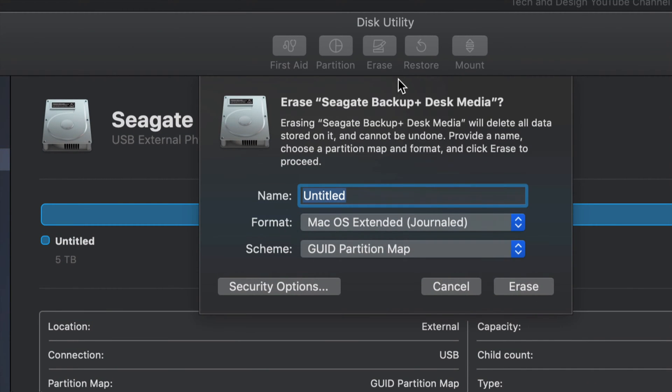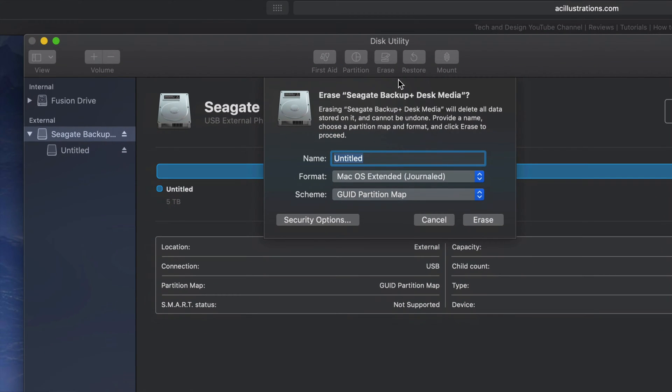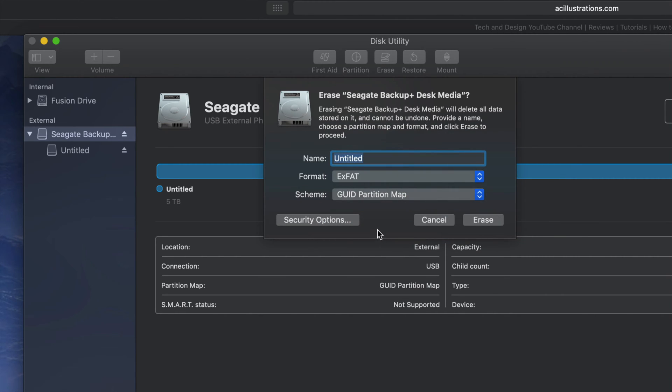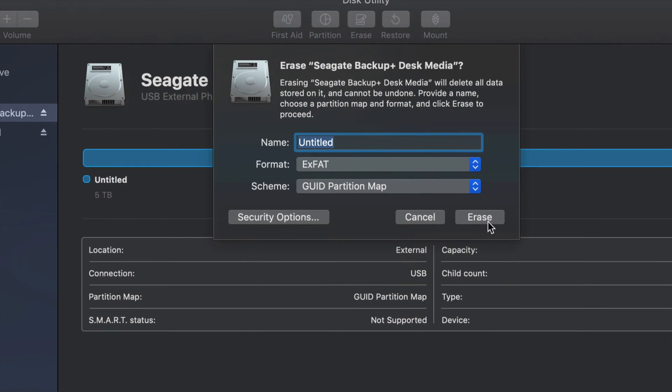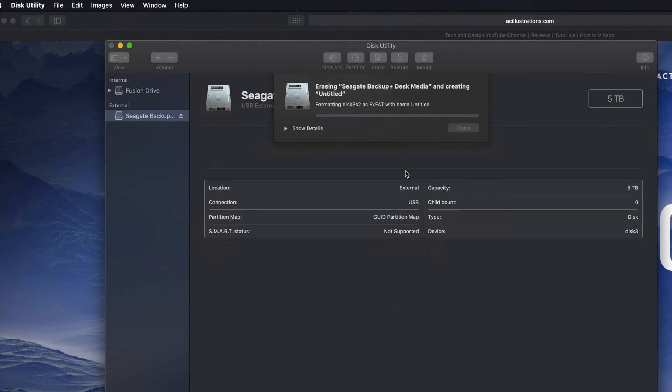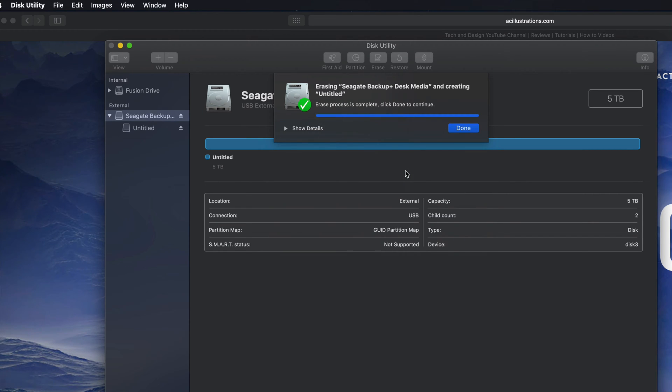Under 'Erase' — again, it's gonna delete everything within that external hard drive. We're gonna format it right here. If we click ExFAT, ExFAT will be compatible with Mac and PC. So right now if you guys click on 'Erase' you guys are good to go. That's formatting your external hard drive to be compatible with Mac and PC.